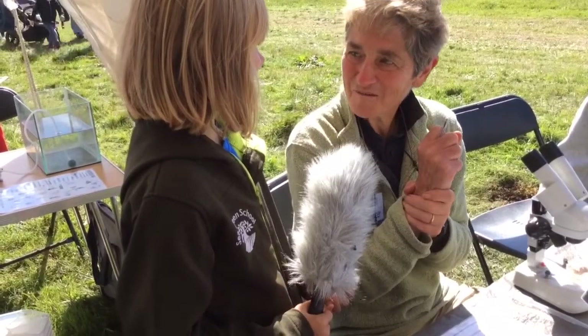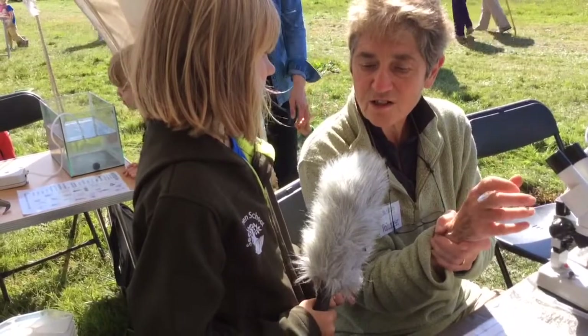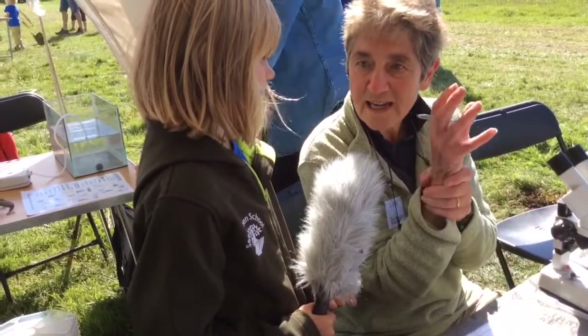Absolutely, that's a very good description. And they're the bottom of the food chain, and other creatures come along — particularly sea spiders — and try and eat them.